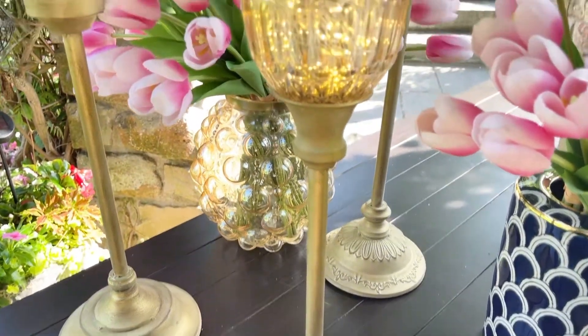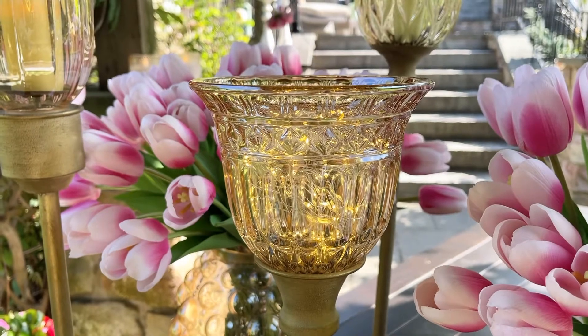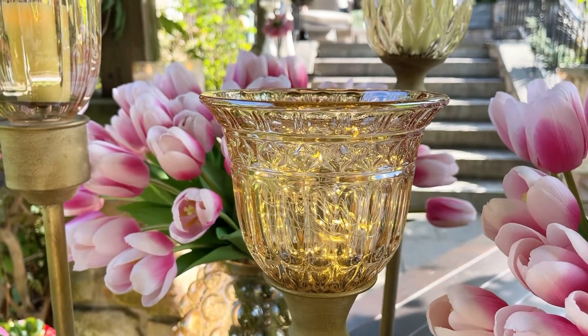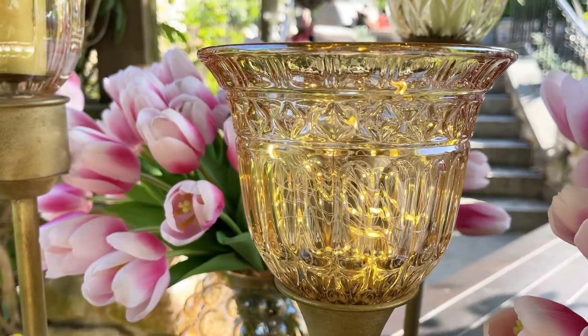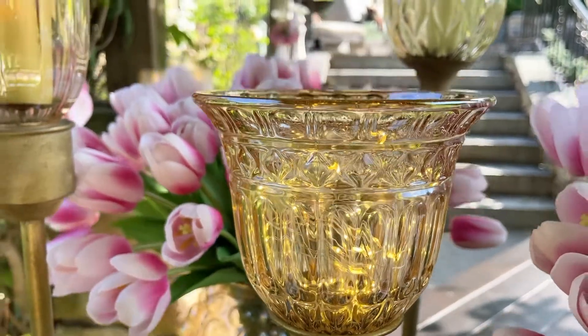Each of them is a little different, coming up into the glass where each is a little different. We put fairy lights in this and I love it so much. So this one has a beautiful design, curved up with a cut glass look at the top.